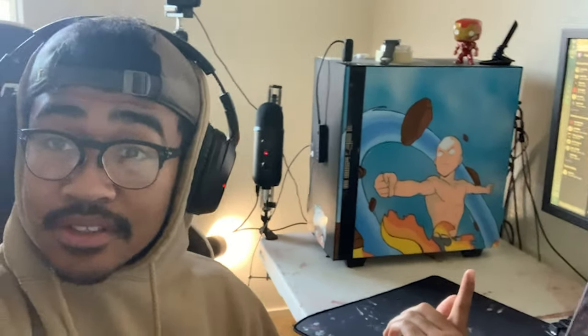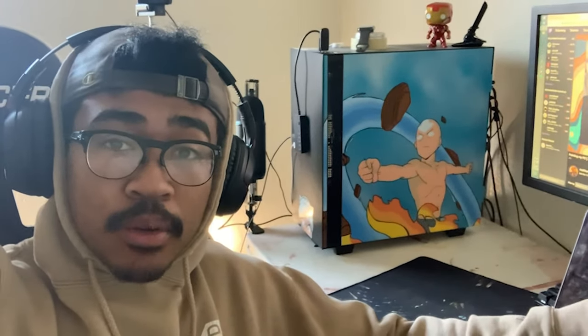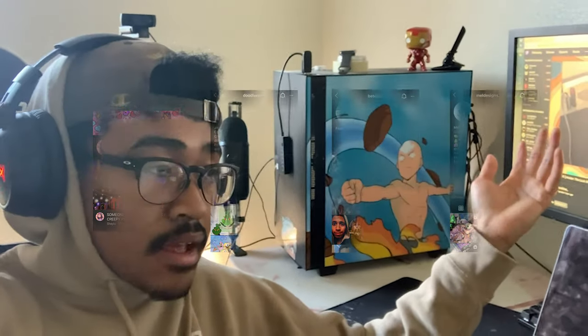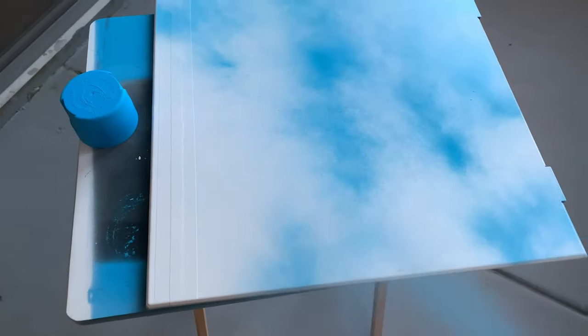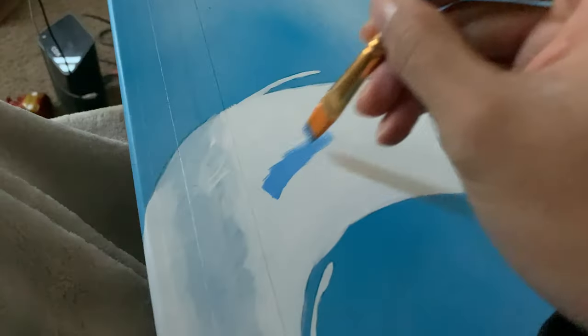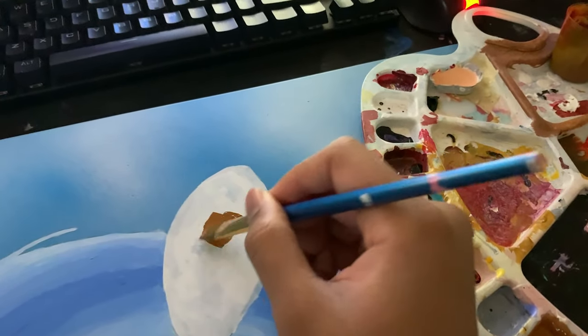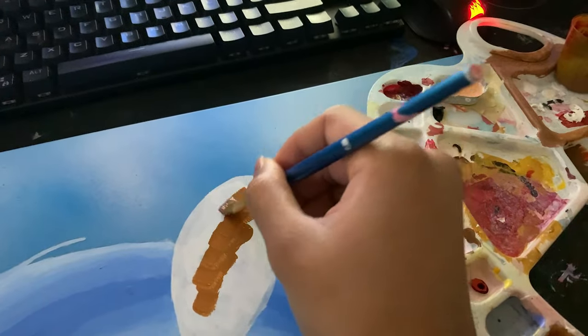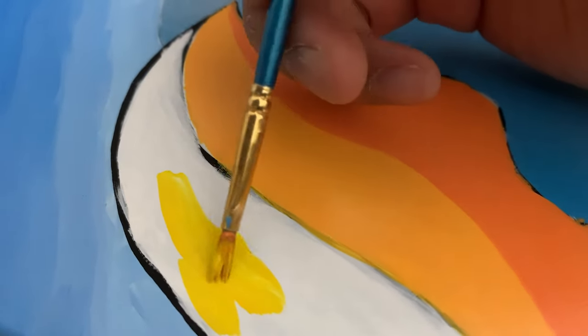What's up y'all, just finished this painting, looks pretty dope. Stay tuned for the video, it's gonna be a short one. It's gonna be on all my social media platforms. Shoutouts to these people — I'm gonna pop their Instagram right here — these are my patrons, I appreciate them. Stay tuned, it's gonna be dope.